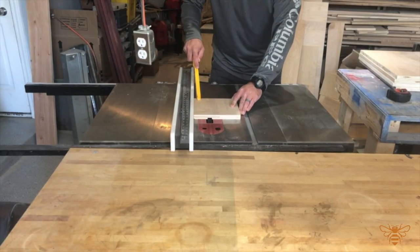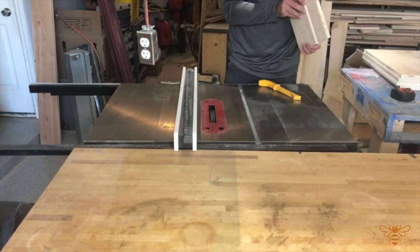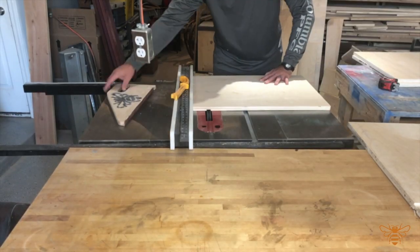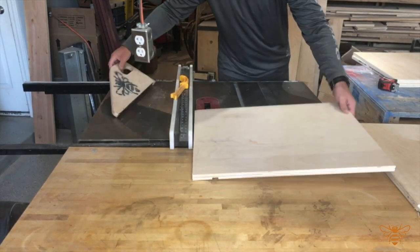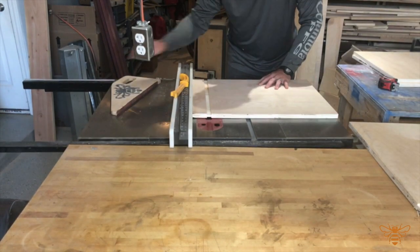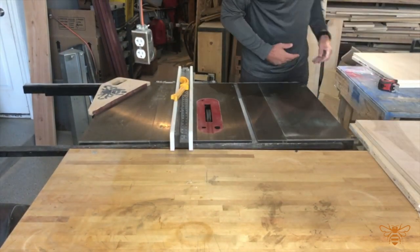Now that we have all our pieces cut to size and labeled, we can come back and add our dados and rabbets for assembly. Always use a scrap piece of wood first just to make sure that the depth is set properly and it's going to come together like you want. You can see the push block I'm using is not a simple stick push block — I can actually use force to hold the piece down because we want that dado depth cut throughout the piece at the same depth.